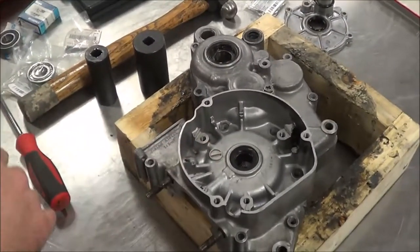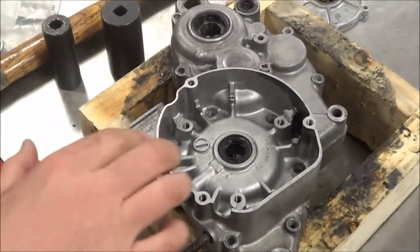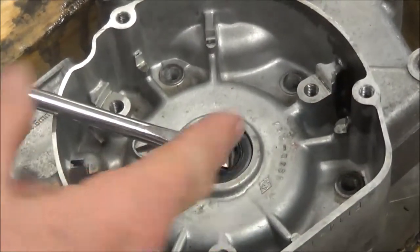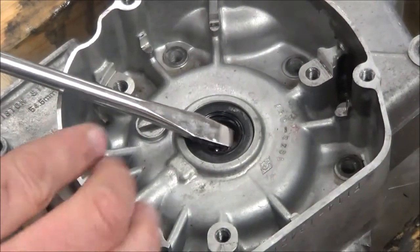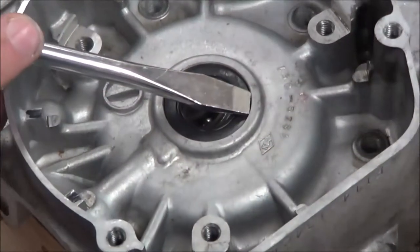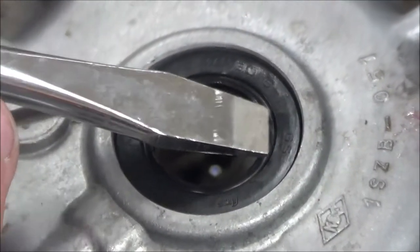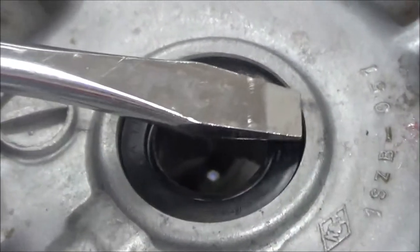I'm going to demonstrate how to remove an oil seal with a couple specialty tools. This is a place where most people take a screwdriver and just want to pry it out — and believe me, that seal will pop out of there. The problem is, if you look closely, you can see the two points of the screwdriver and the gap in there. Most times people go too far and as they're digging it out, they scrape two lines across that body, damaging the case.